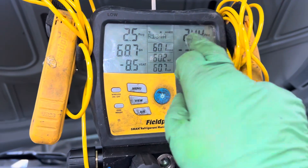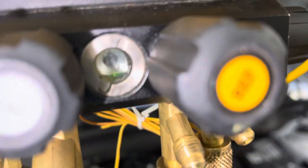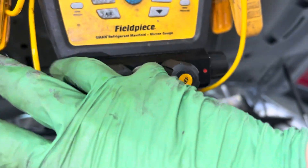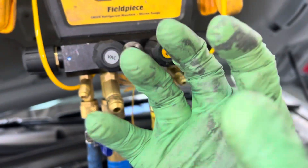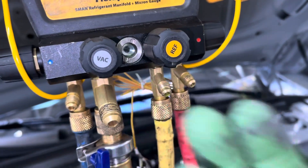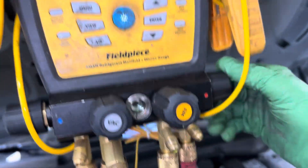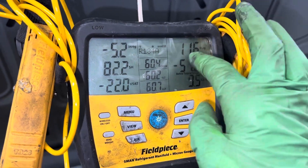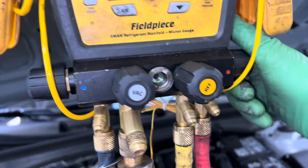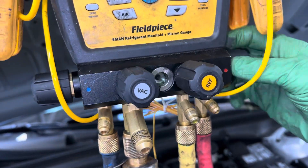Now we're getting pretty far down. I wish the sight glass was bigger — instead of being black inside, they should make it shiny silver, since silver reflects light back. But there's nothing traveling across now. If I open the liquid side and I'm below vapor pressure, that means there's no more liquid inside the high side liquid line. So now I can open it up — no liquid will come up because there is none in there, so I cannot remove any oil.